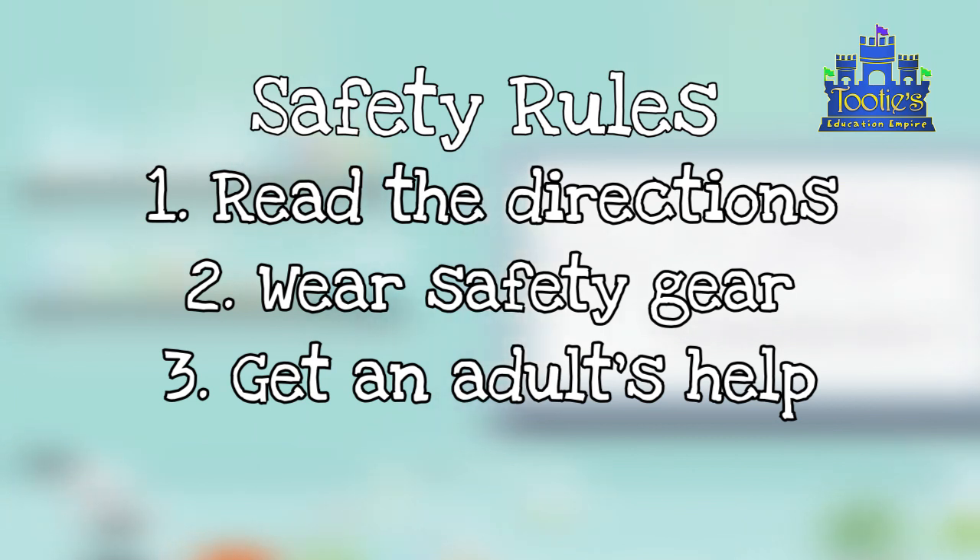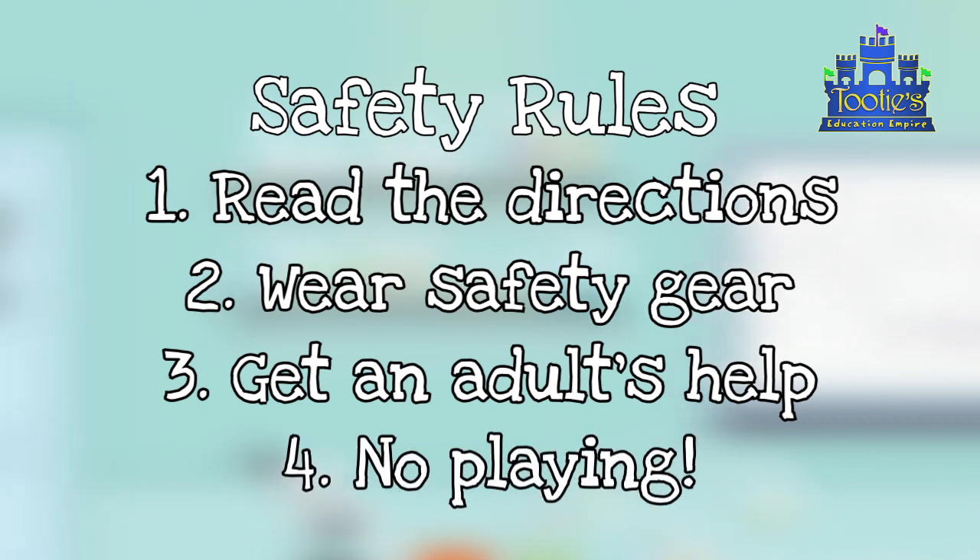So, if you are allowed to do the experiment alone, always get permission first. And last but not least, when you're doing science experiments, no roughhousing! Although science is fun, things can get knocked over. You can have accidents, you can get hurt.